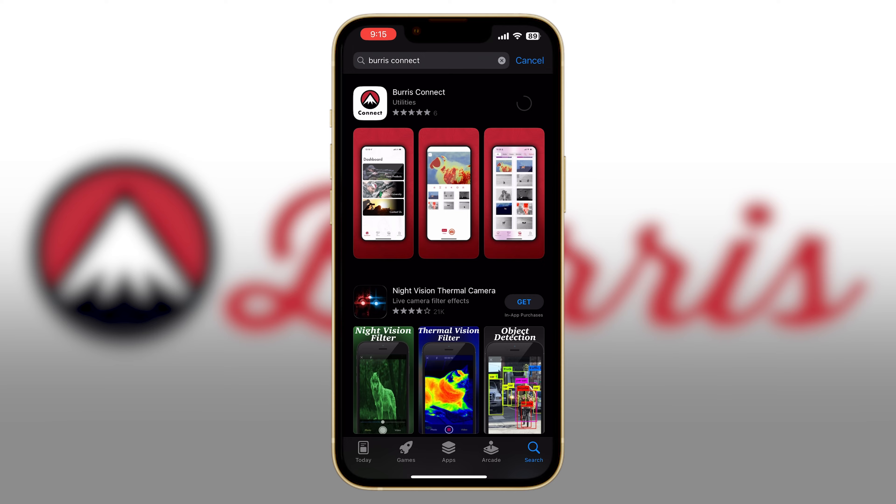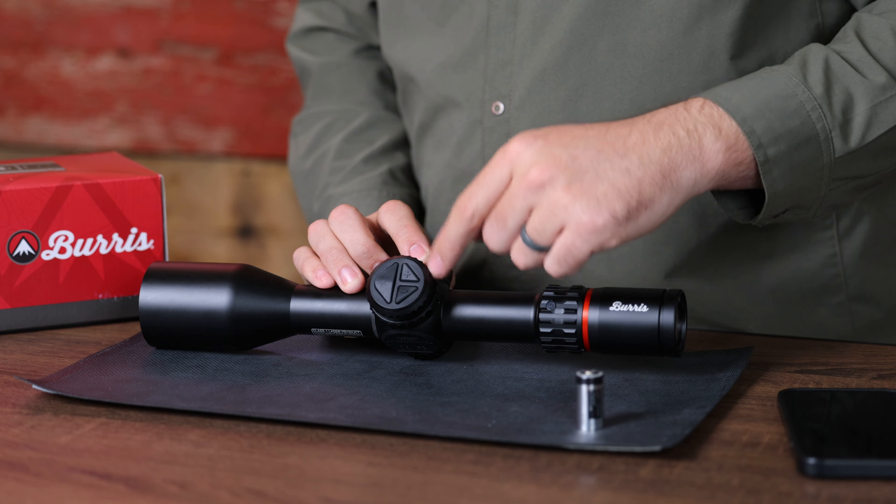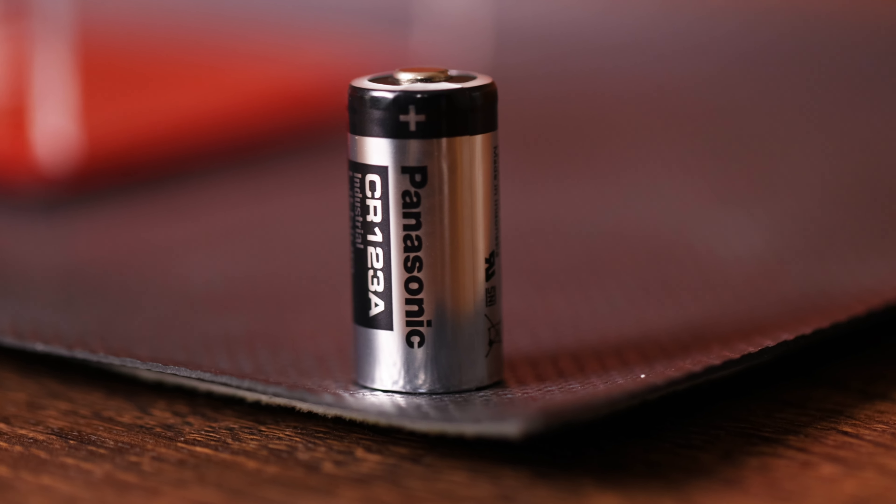Next we're going to remove the battery cap on your Eliminator 6, install the battery and power it up. To do this, remove the cap on the left side of the scope by turning it counterclockwise. The Eliminator 6 uses a CR123A battery.